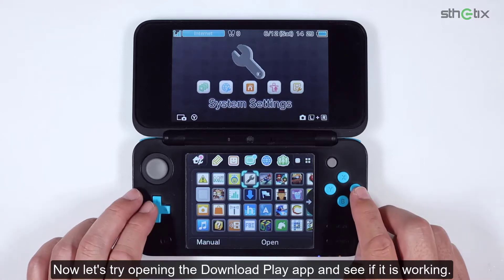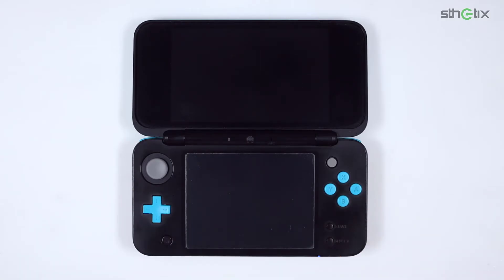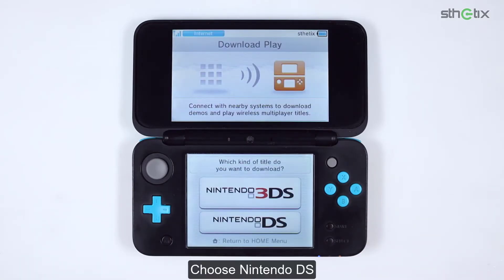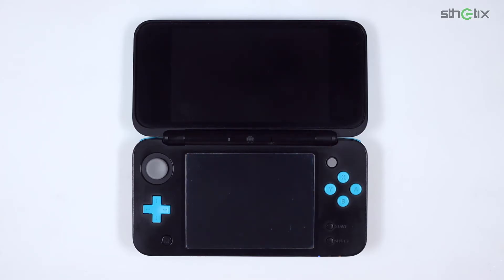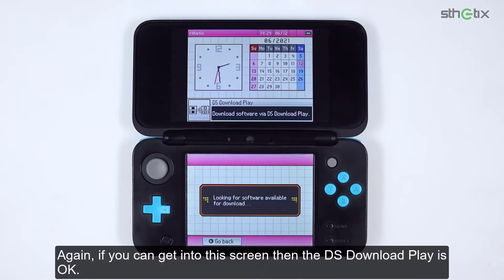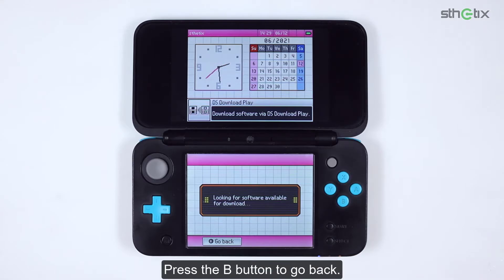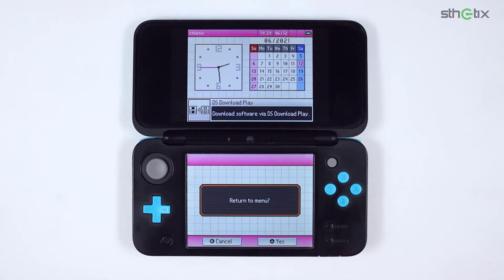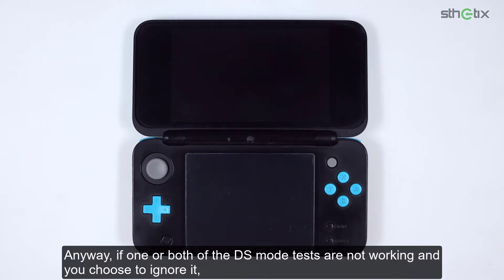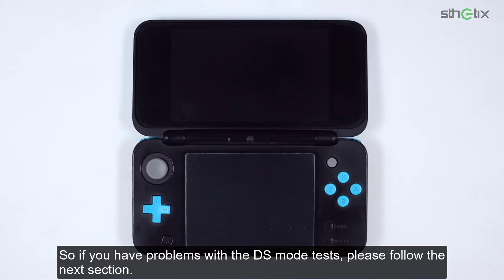Now let's try opening the Download Play app and see if it is working. If you can get into the screen, then DS Download Play is OK. But if you cannot see the screen, you need to do the next action — press the B button to go back. Anyway, if one or both of the DS mode tests are not working and you choose to ignore it, it will stay like that even after removing the custom firmware, and that is something we don't want to happen. So if you have problems with the DS mode test, please follow the next section.